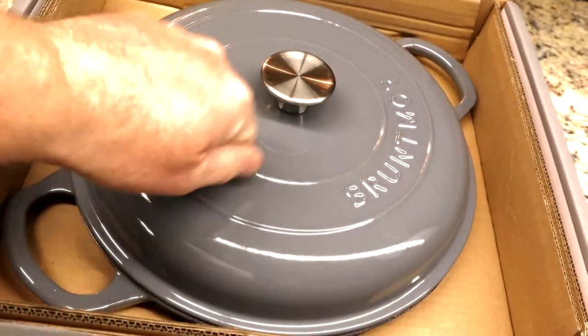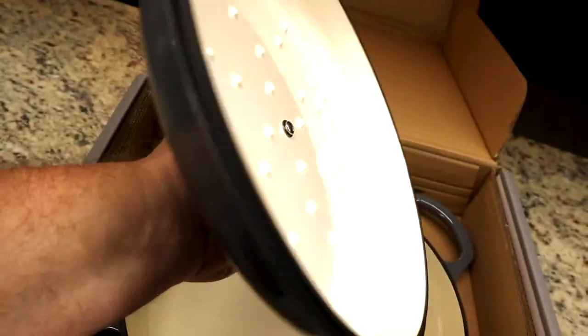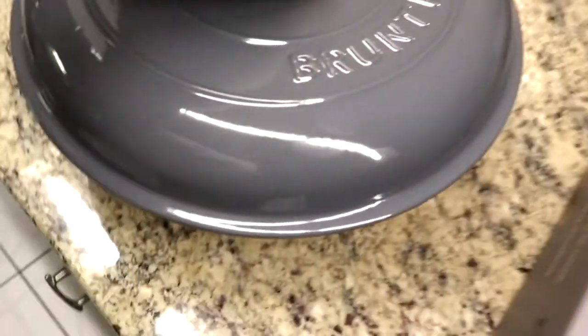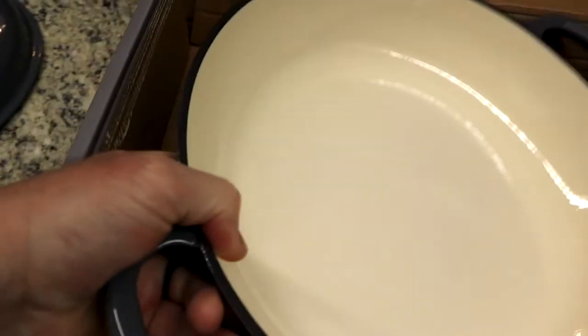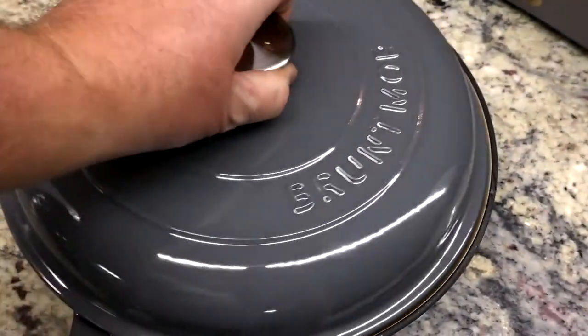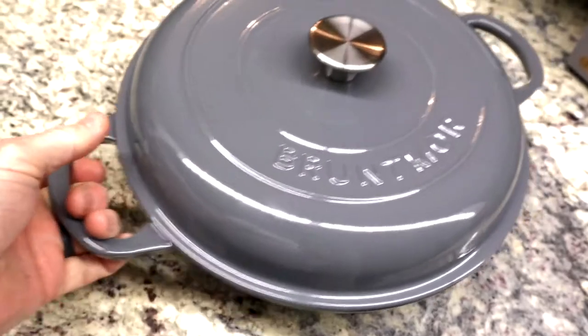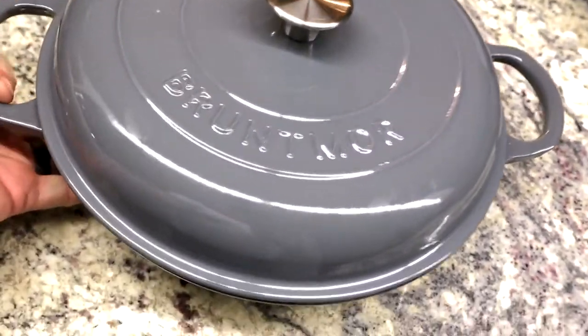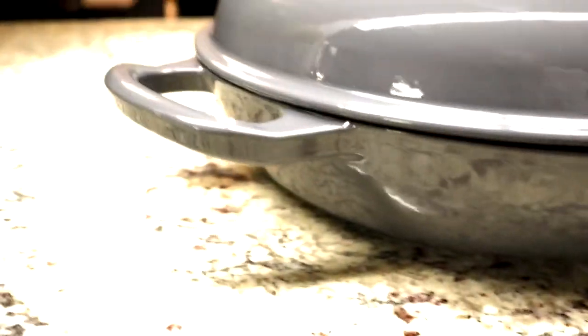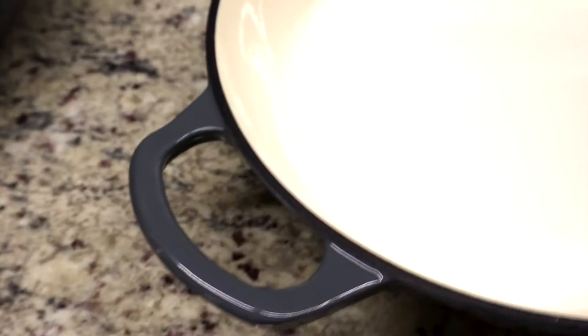Look at this thing — the lid itself probably weighs six pounds, and the pan itself is probably 12 to 14 pounds. The whole thing together is every bit of — I hate to say 20 pounds — but it is a big, heavy cast iron enamel-coated pan. It looks sharp, looks good, heavy duty, and easy to clean.